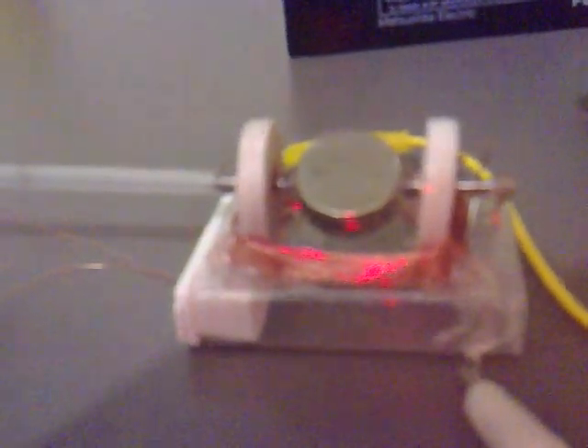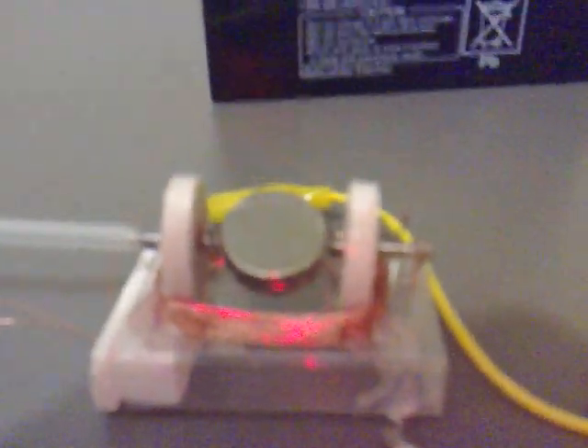We just need to capture some of the back EMF or flyback voltage, and we can start doing some tests with the oscilloscope.